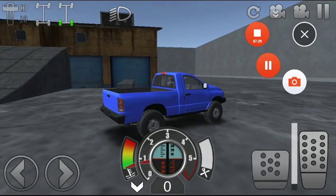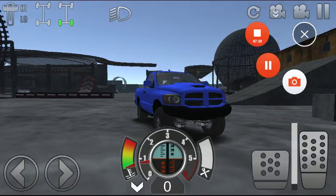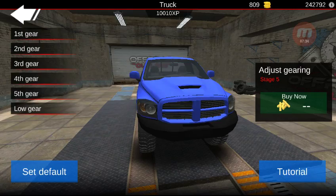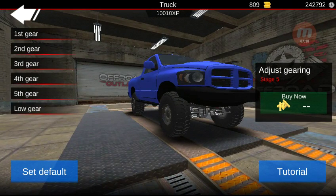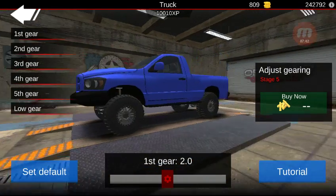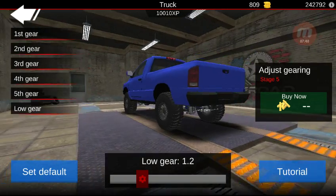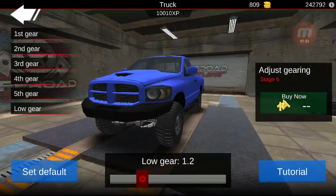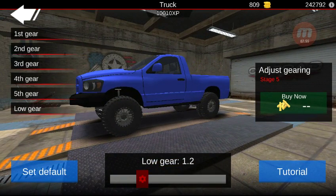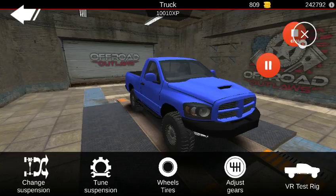I'm going to go get a fully upgraded vehicle and put that same gear tune on it. I just went ahead and fully upgraded this. As you can see, it still has that same gear tune on it. I went ahead and fully upgraded it — it's just money. I'm going to go load in the map and we will be right back.